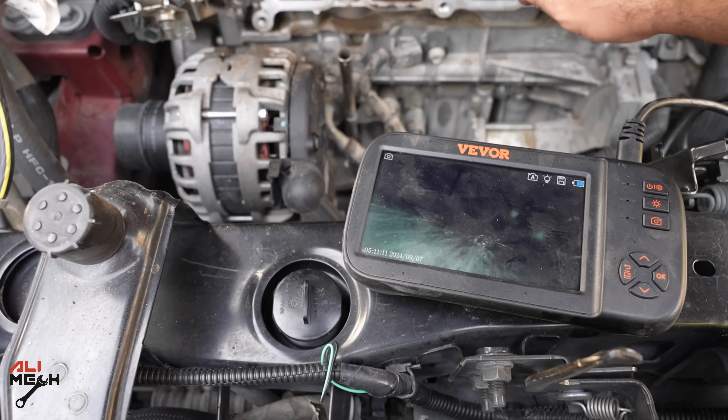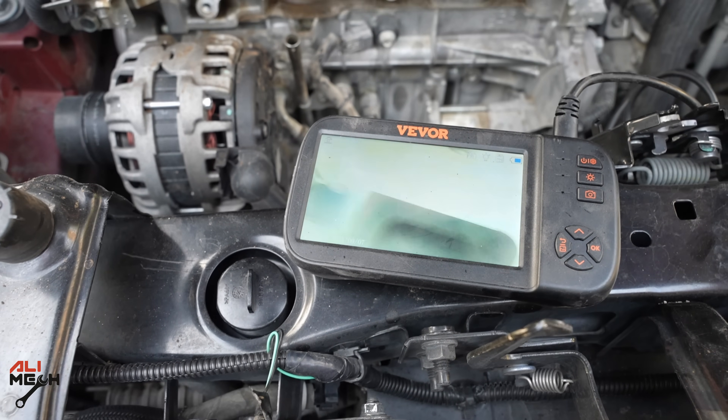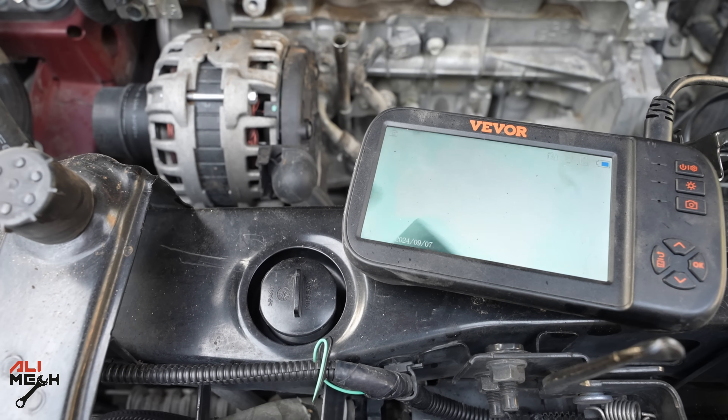This valve is closed now. Let's double check it — it's closed now and one of the others will be open. In this case, this one is open. So I cleaned this one just like I cleaned the others.